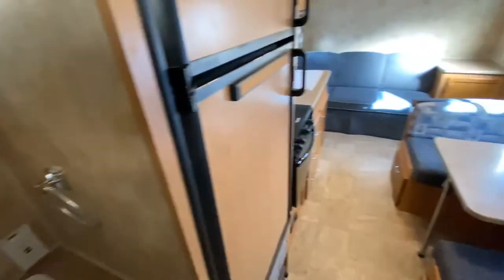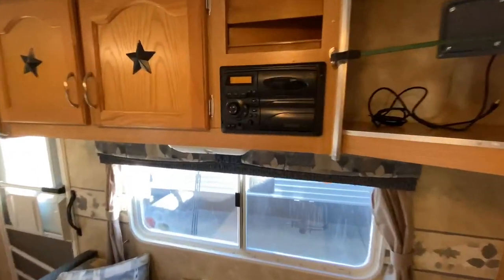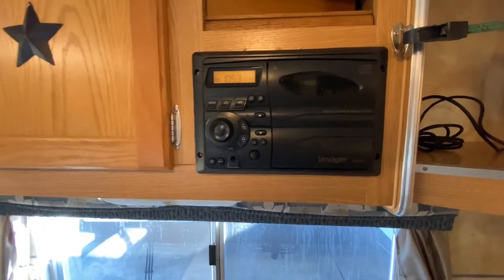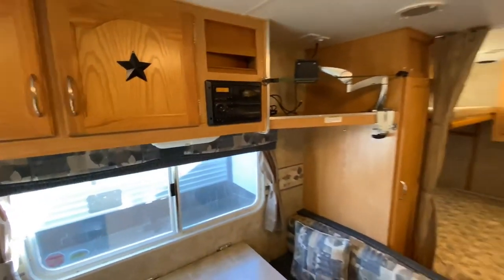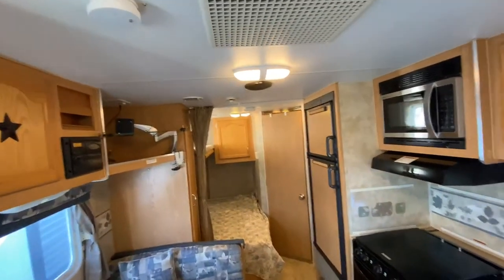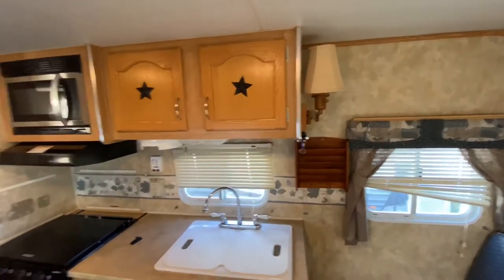This unit is pretty self-explanatory and straight to the point. You have your radio right here that you can also put CDs in, so you can get your tunes going while you're out camping. And you have a roof unit AC. There's also this little lamp over here, which is a nice little aesthetic touch.